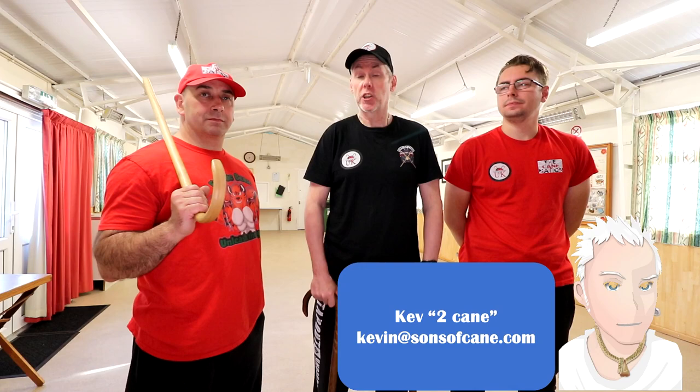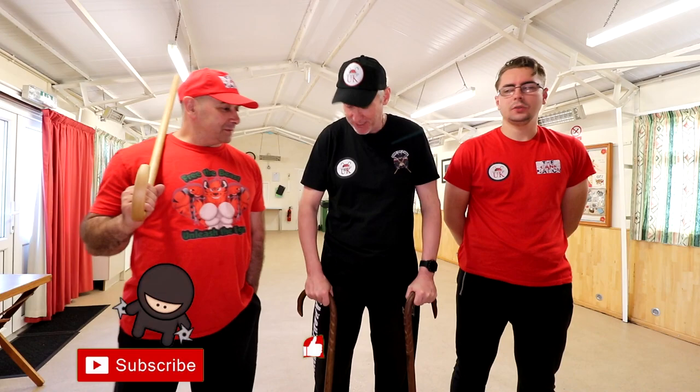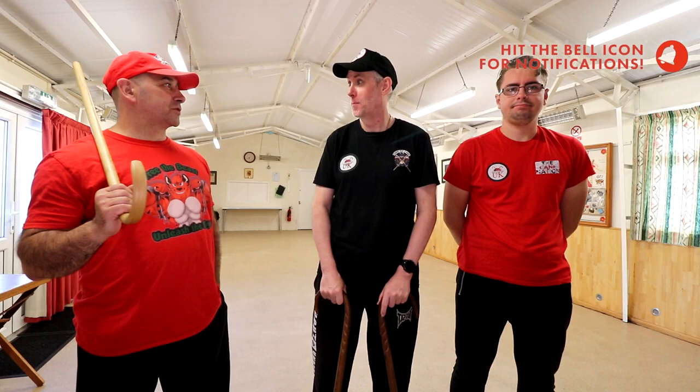Hi guys, welcome back to another video, and on this one we're going to look at some karate with Chris Hay. You're just a sad laugh of a little man, really, aren't you? Who's Chris Hay? It's a pot. I'm big where it counts — in the heart.